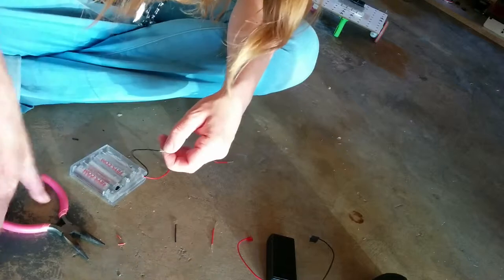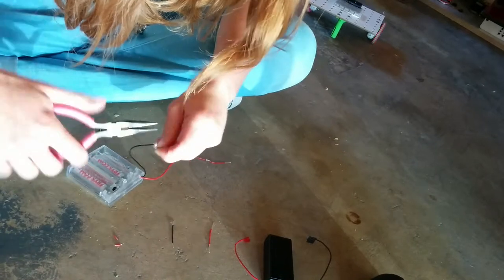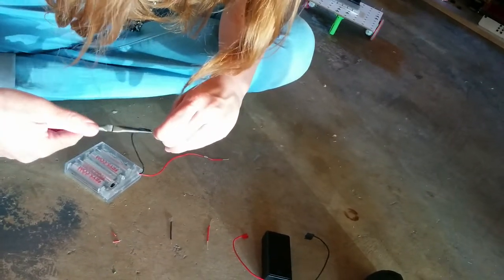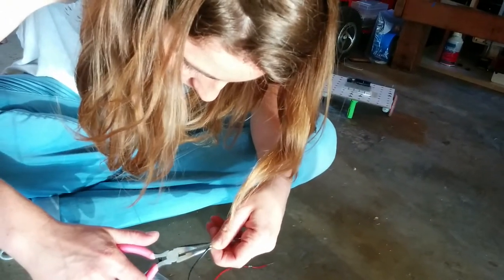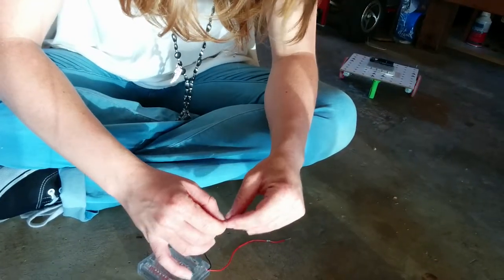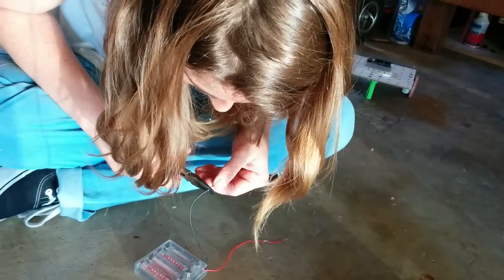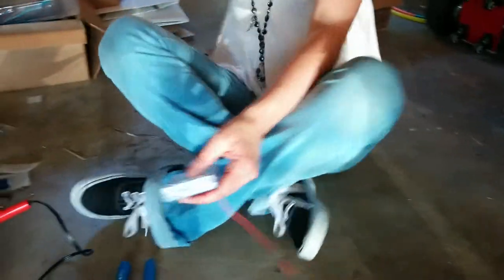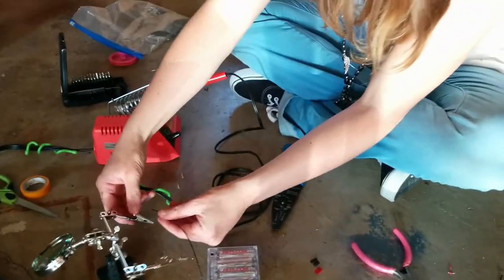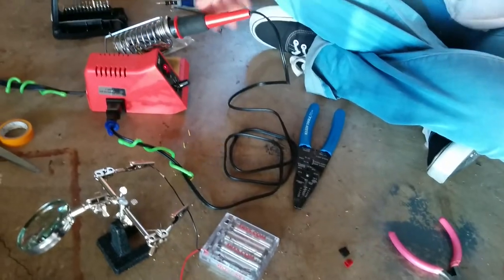That was actually not so bad. Let the soldering begin! Now we have these pieces wrapped around each other pretty nicely, and we can put them in these helping hands, optionally, just to stabilize it.